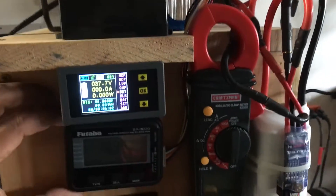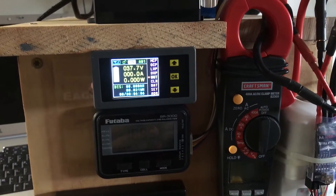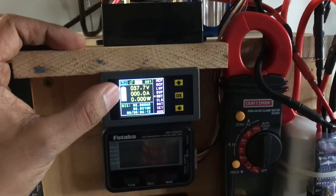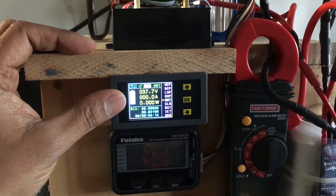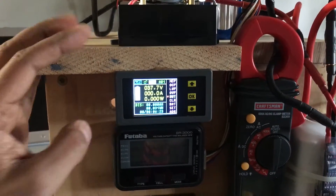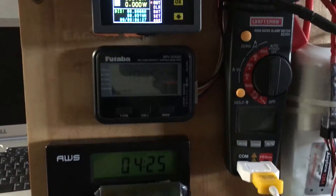As far as accuracy goes, it's just a little bit off. It tends to be a couple of percentages less being displayed on this device versus what the Eagle Tree is telling me and what the voltmeter is telling me. So we'll just have to account for it and know that that inaccuracy exists.